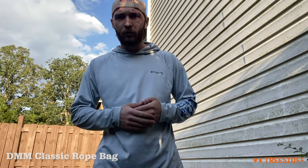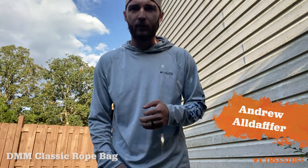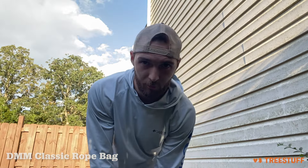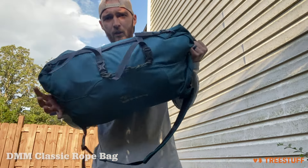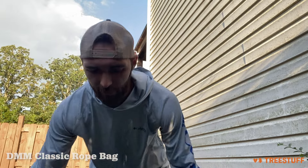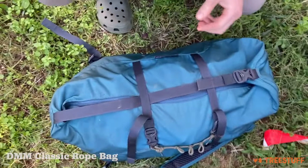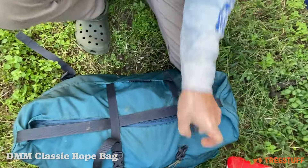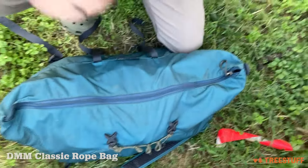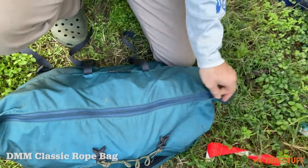Hey guys, this is Andrew over in Virginia. Today for this review for treestuff.com, we're gonna be reviewing the DMM classic rope bag. This thing's pretty great — it was my first starter bag. I've had it about three years now and it holds a lot; it's really held up.